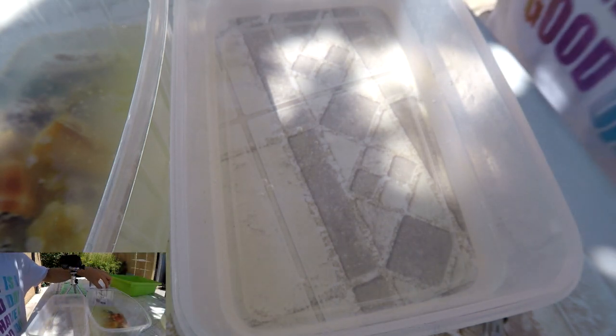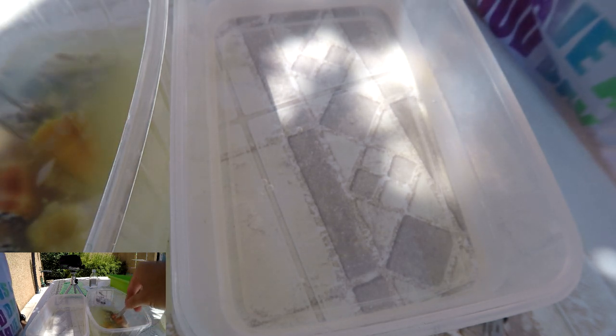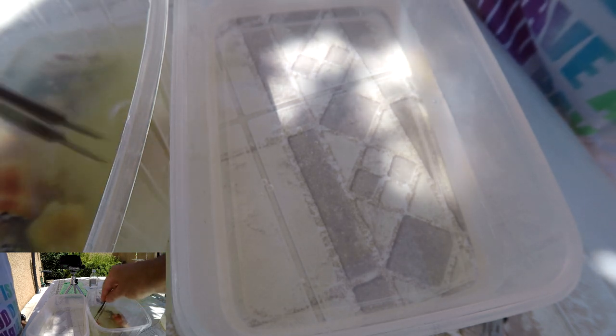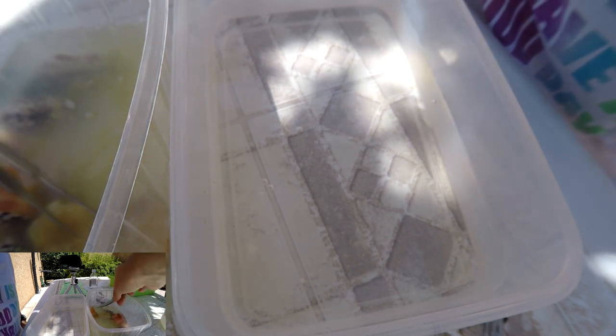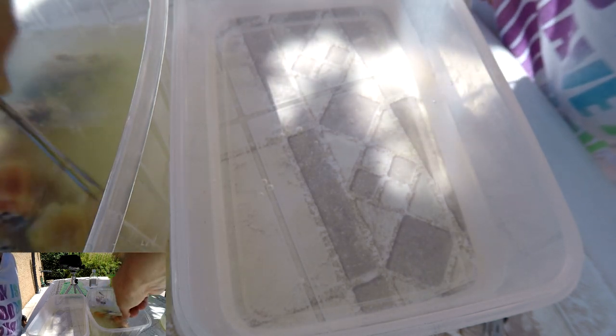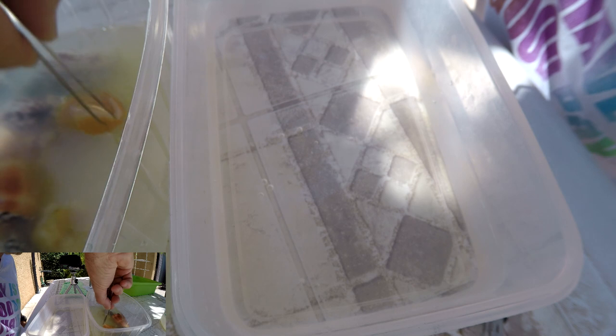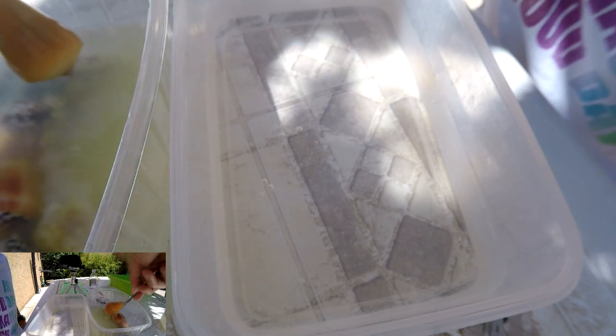Here we go again. The bleach bath has ended. I let the shells soak roughly 15 to 20 minutes. We're going to rinse the shells now. The bleach has done its effect — it seems yes.